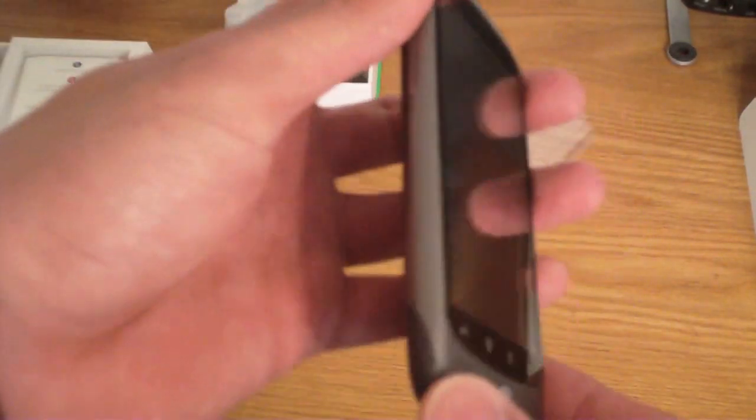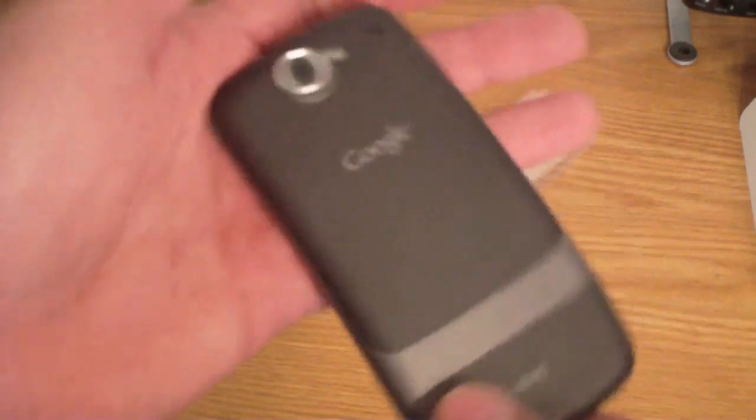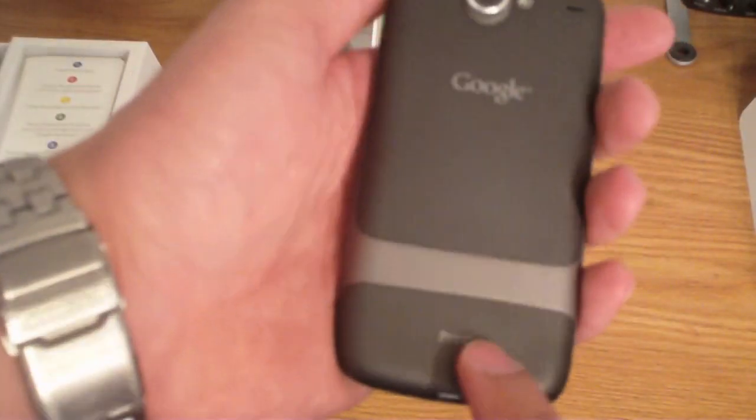Very big display guys. And from the back — HTC.